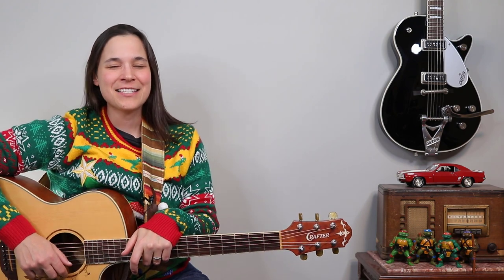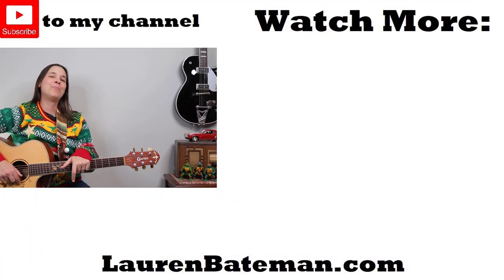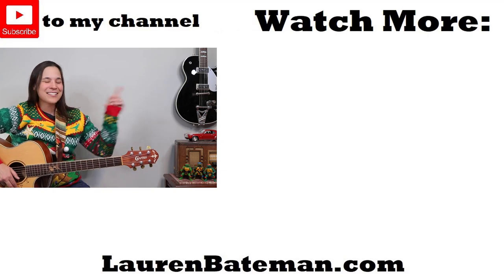If you love Elvis Christmas classics as much as I do, then you're definitely going to want to go check out my Blue Christmas lesson right over there, where I'm going to show you how to play the song through step by step. I'll see you over there.